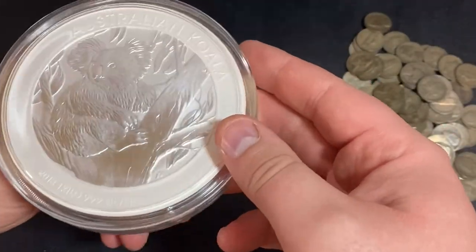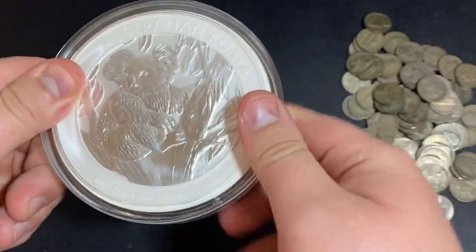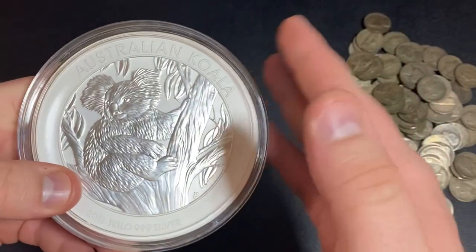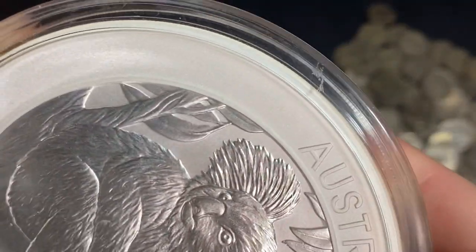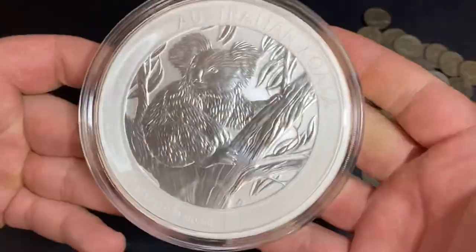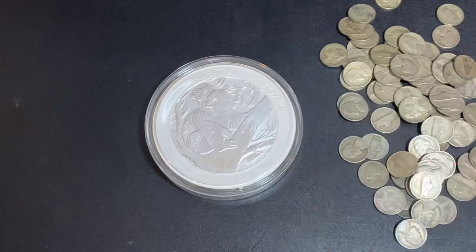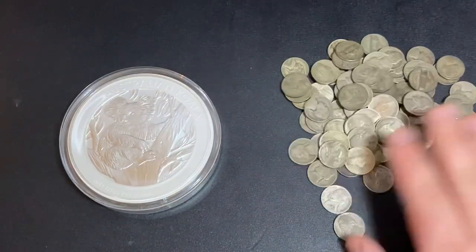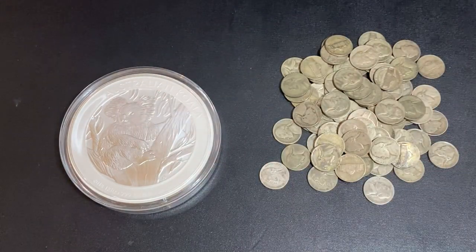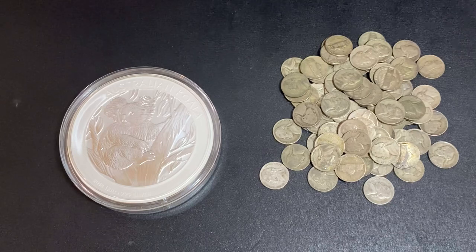Here we go — I could throw it up super high or do it two-handed, but I'm just curious if I have enough thumb power for a full rotation. It might crack the capsule but whatever. That was a total fail — I just scratched the capsule. Okay, let's try one more time. Yes, we got it! That was hilarious — I just totally landed on the pile of war nickels. There you go, a little bonus for watching the whole video: you can flip a one kilo silver coin. Thanks for watching, I'll see you all in my next one. Silver Dragons out.